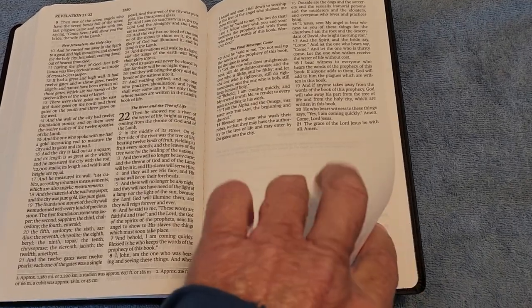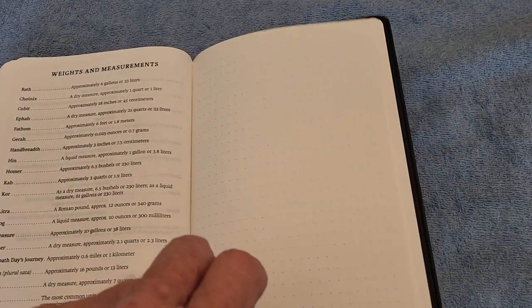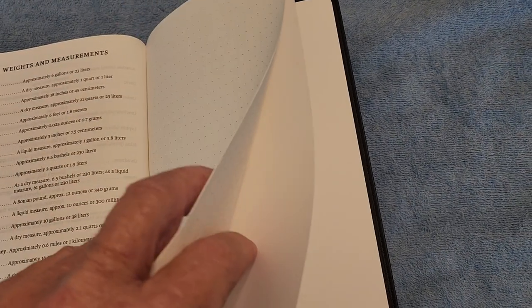When you come to the end of Revelation, you will see there are monetary units, rates and measurements. Then you come straight into several pages of dot-matrix-style pages — I think there are about 12 pages of those. Then you come to a cardstock page, another blank cardstock page, and after that you come to the end of the Bible.